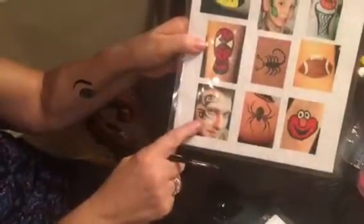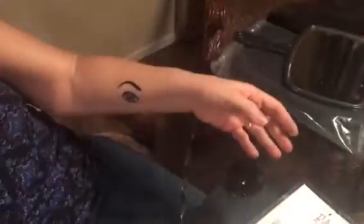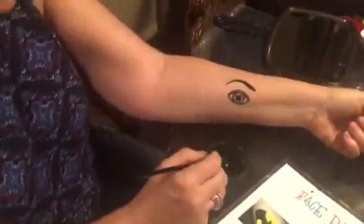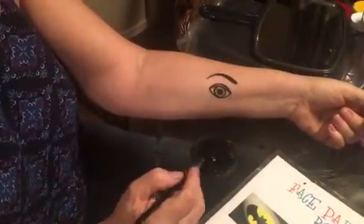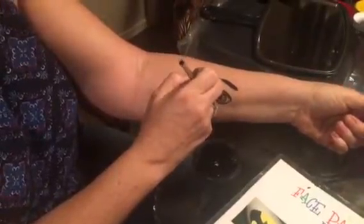We are going to do this little tribal — sometimes people call it Mike Tyson. Because it surrounds the eye, I drew an eye on my arm to give you a frame of reference of where we're painting. The first stroke, you're going to come from the side of the eye almost directly to the side.